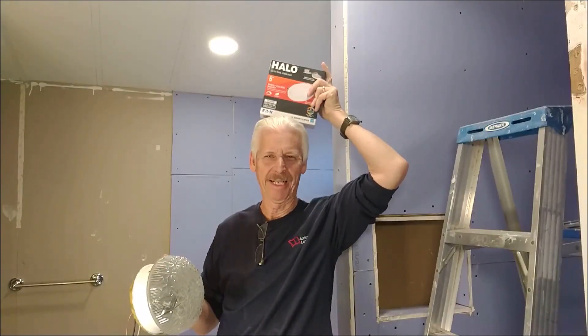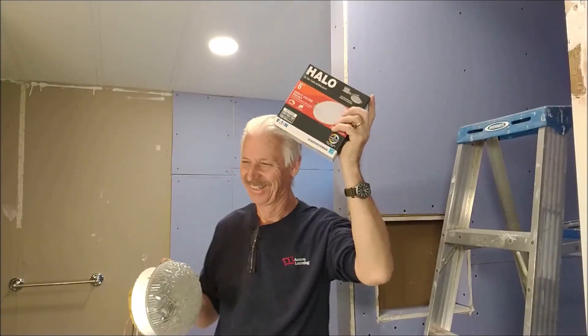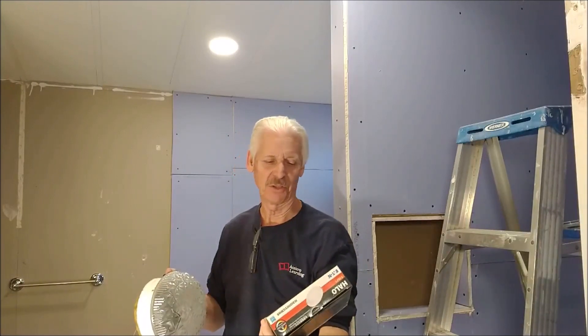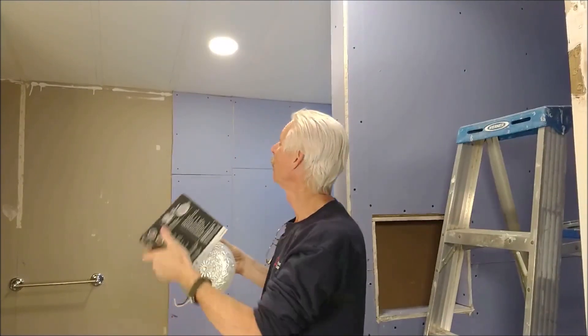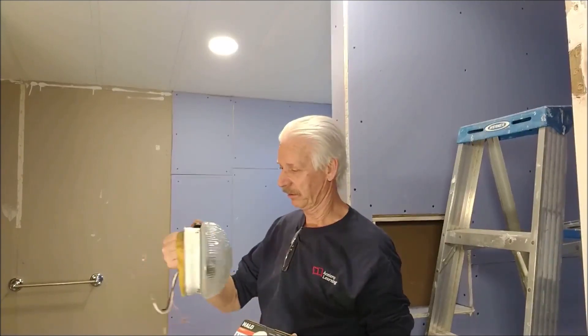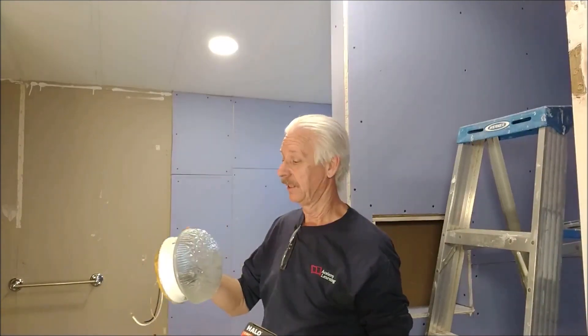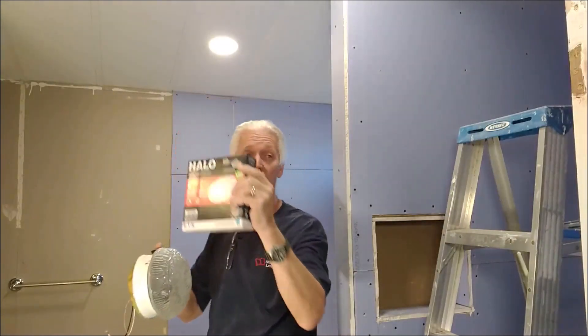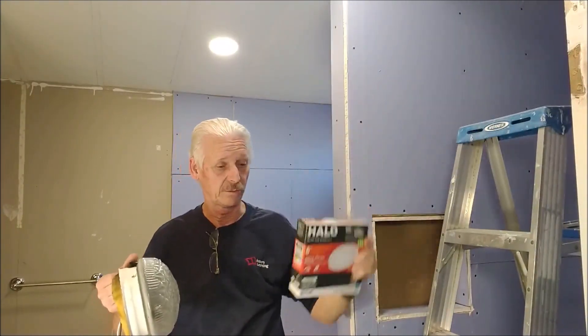I'll fix it here. Like my halo. I like it — this is a cool light. There are all different brands. I'm already replacing some of these old boob lights. So let's get some nice new lighting. I've got two in up here and I need one in the shower now. I'm going to show you how to do that.